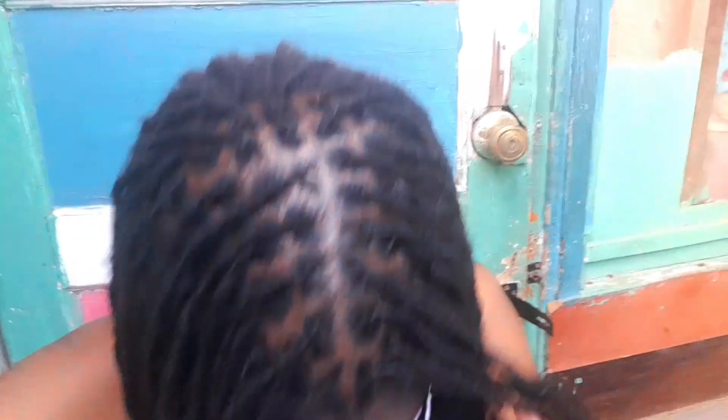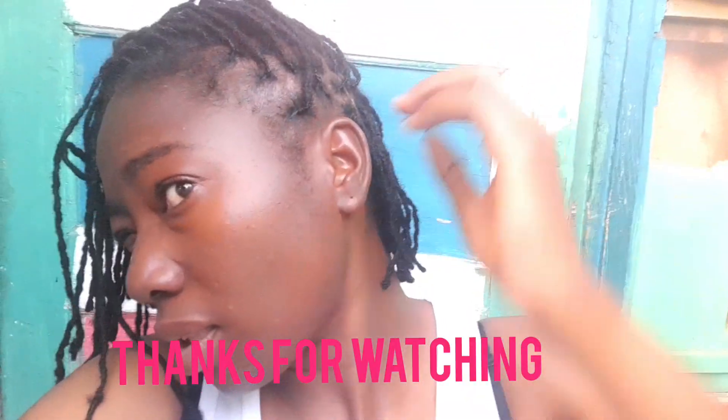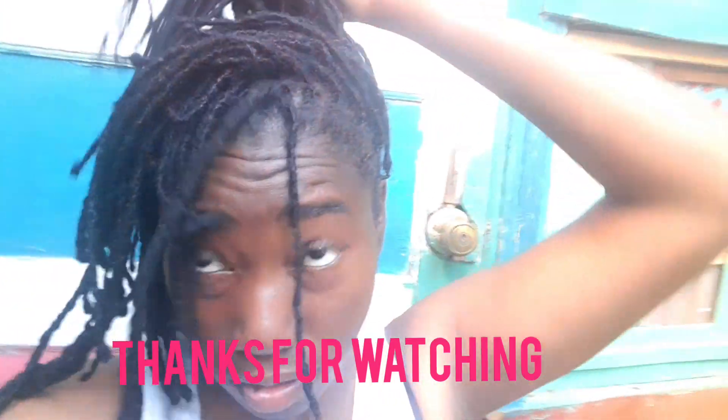Didn't get to do the video with my hair when it was finished tightening, so this is it. This is like Thursday and I did my hair from Sunday, so y'all are seeing it a few days later — but this is it, this is the final look!